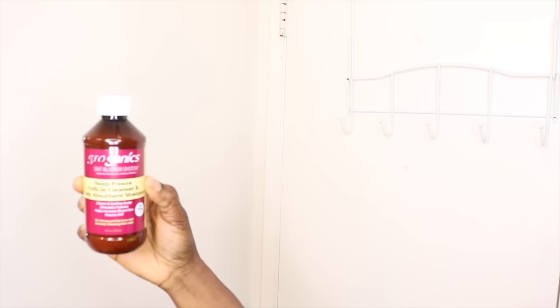Hi, welcome back to my channel. Today I will be doing a review for the Grogonix products that I have been teasing you with on social media. These products were sent to me by the company. I got four of their products: the fully cleansed shampoo, the conditioner, the edge control, and the topical scalp treatment.